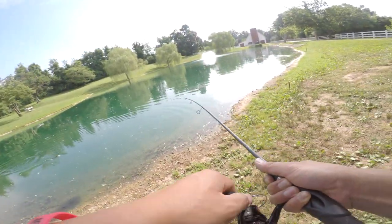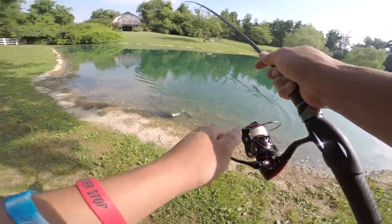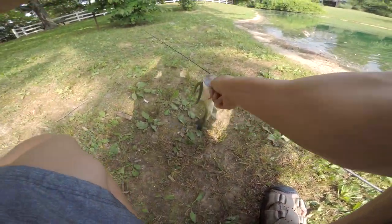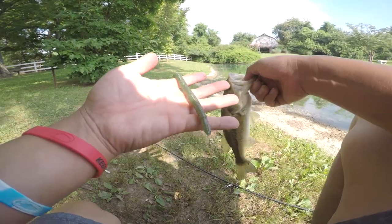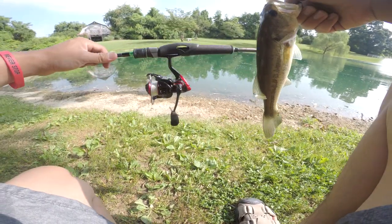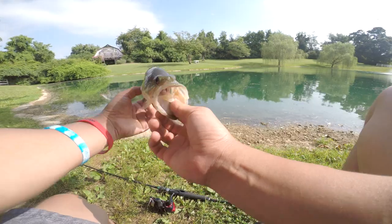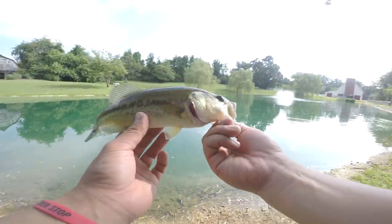Oh God, I got him! It's a big one — no wait, it's a small one. Never mind. On the Senko, boys! Let's go! On the RunCL Senko. This little bait. With the Honor XT and the Serpent rod. Nice little baby. Get the release on it. Let's catch another one of these.